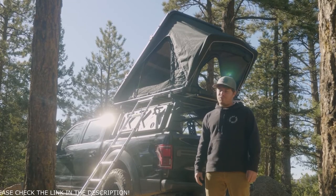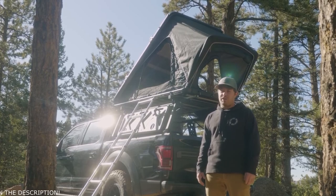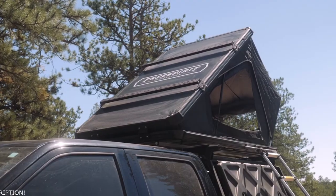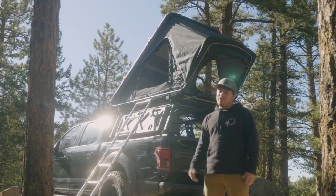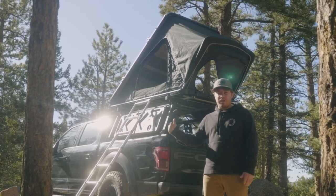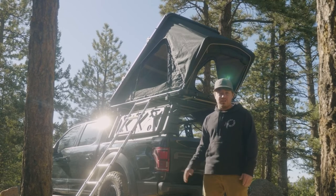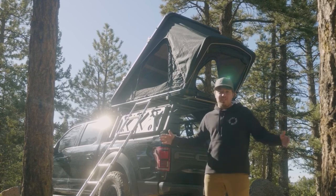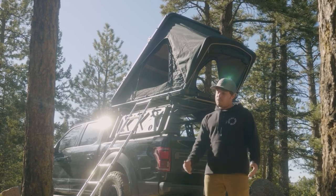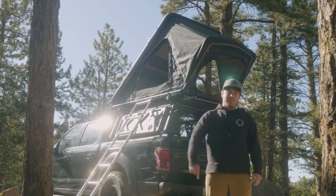Thank you guys for sticking around. We really hope that you've enjoyed this thorough walkthrough of the Aspen Series, our newest tent in the lineup. It's our first step into the clamshell design and we're really excited to offer it to you. As mentioned, this is a tent for every vehicle out there. If your vehicle has the capability of supporting crossbars, there's a very good chance you're going to be able to put this thing on — it's only 134 pounds. If you guys have any questions or concerns, please give us a call. We're always happy to help. And as always, happy camping.